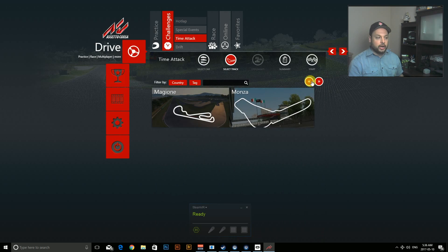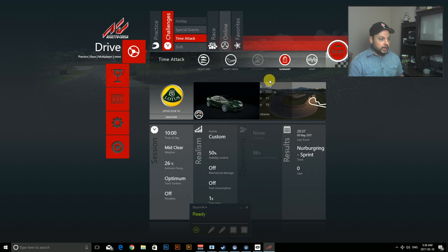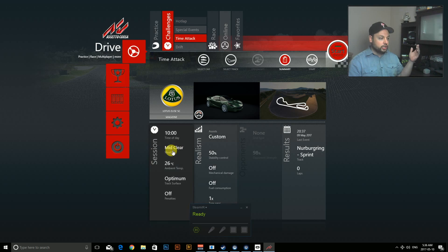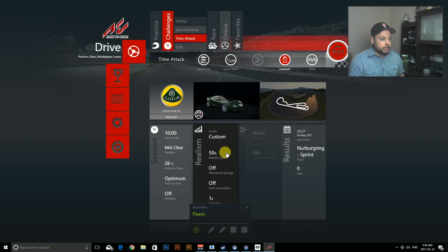You'll see there are tons of tracks to choose from — we'll just go with a basic one. You've got all these amazing controls: you can change the weather, the track, the time of day. You've got a lot of optimization not only for the racing conditions and track but also for the vehicle itself, which is huge if you're a racing fanatic. Normally I'd be using a Thrustmaster with pedals and steering wheel, but today I'll use a gamepad just to show you it works.